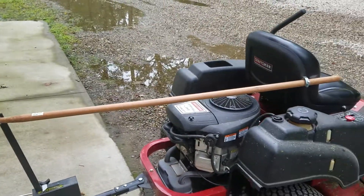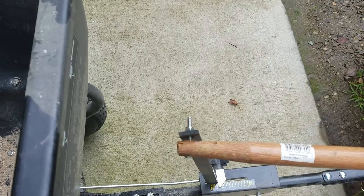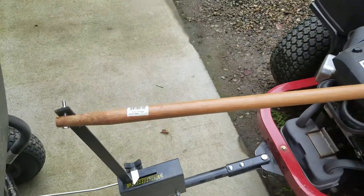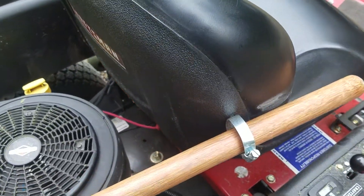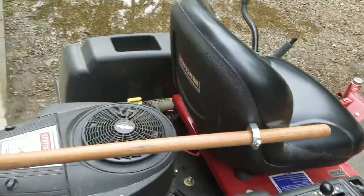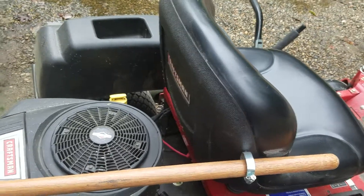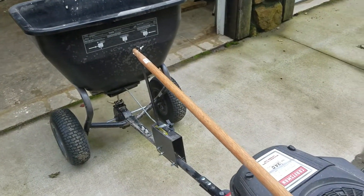What I did here: I used a rake handle that I had in the shop, drilled a hole through it and through the top of the lever, and put a bolt with a lock nut through there. I drilled a hole through a hose clamp and mounted it to the side of the seat, which enables the spreader to have play — allowing it to move forward and backward when making turns. From here I can open and close the chute just with this.